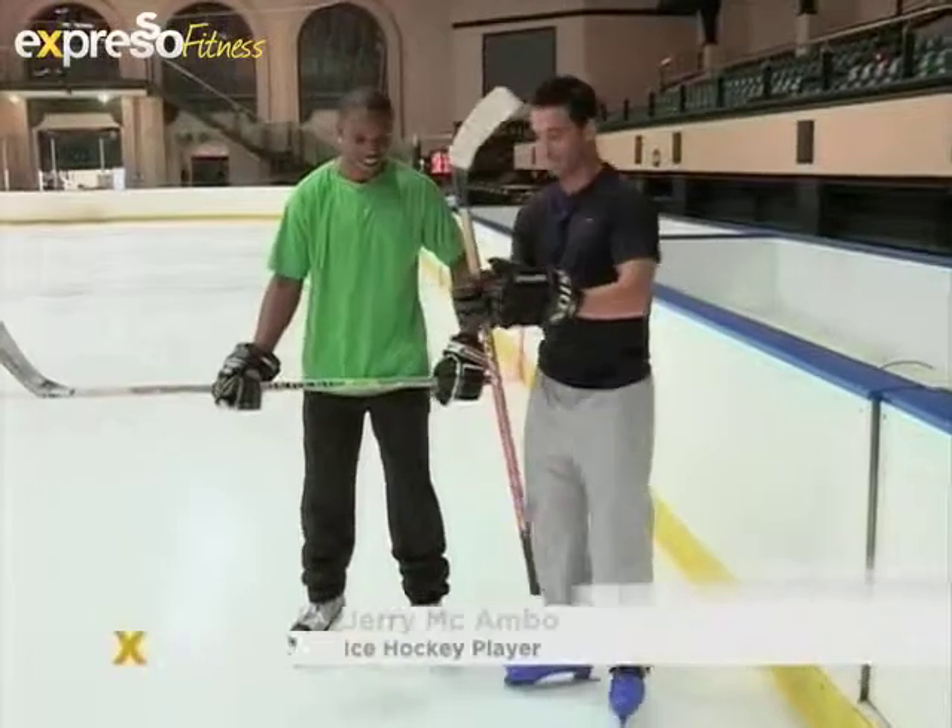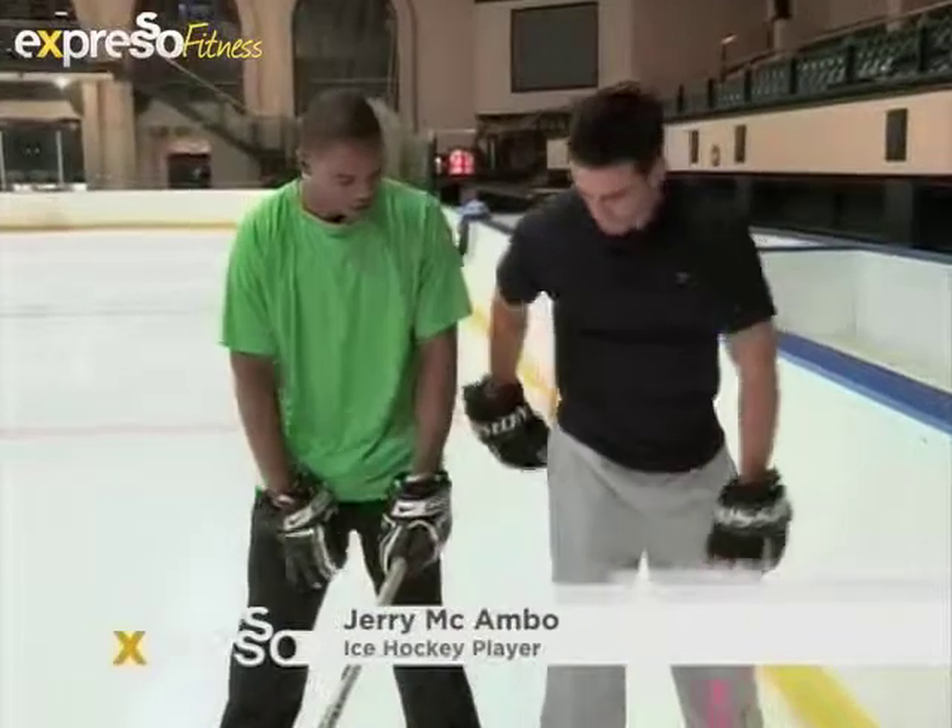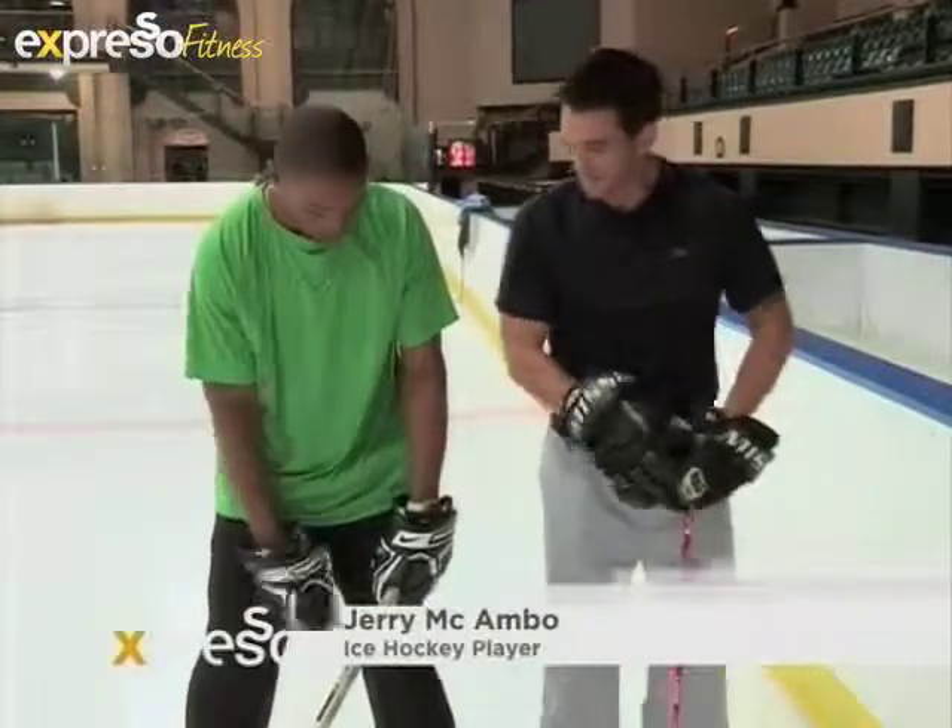So where are we going to start? Well, we're going to start with some leg exercises to warm up our legs.